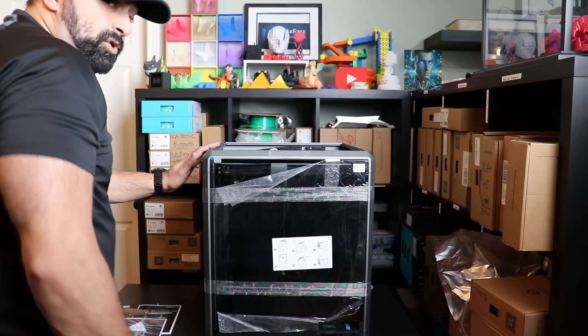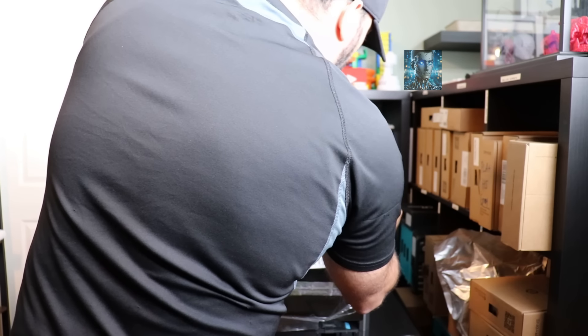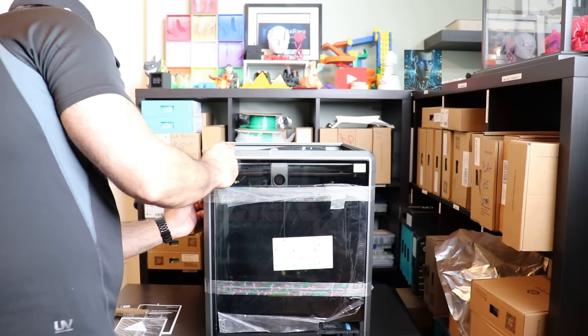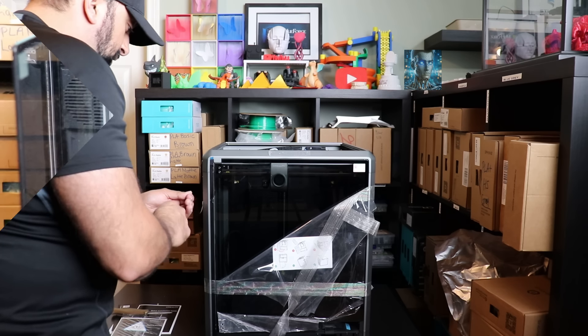It's a heavy printer. As you can see, it's quite the beast of a printer. This is 300 by 300 by 300. All my other printers, which are Bamboo, are 256, or the minis which are 180 millimeter.